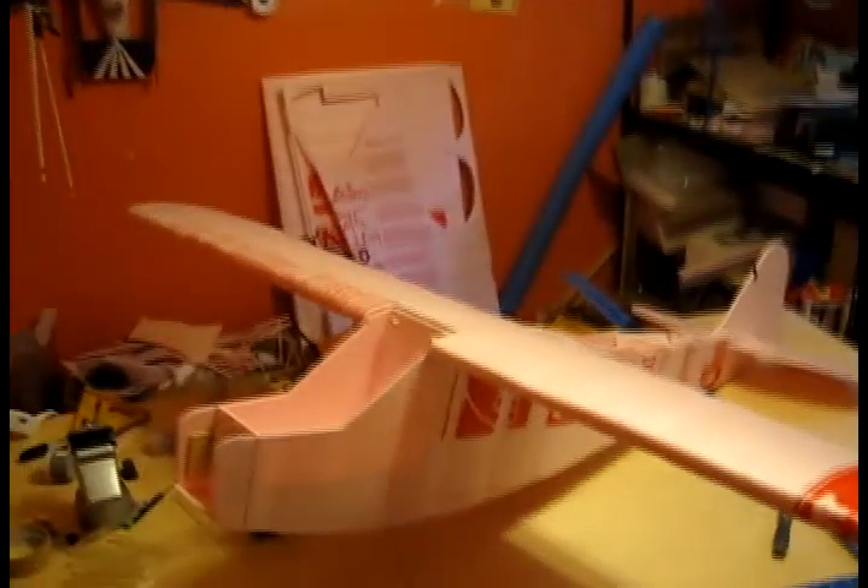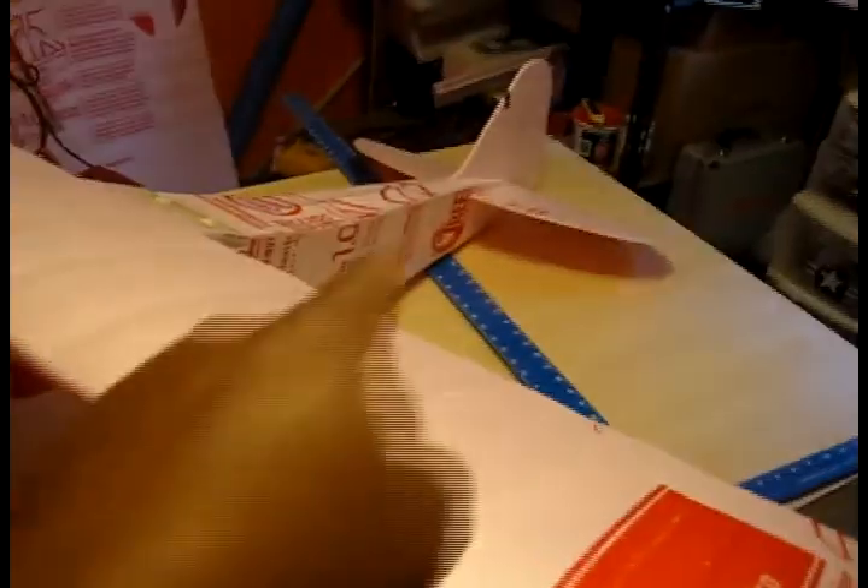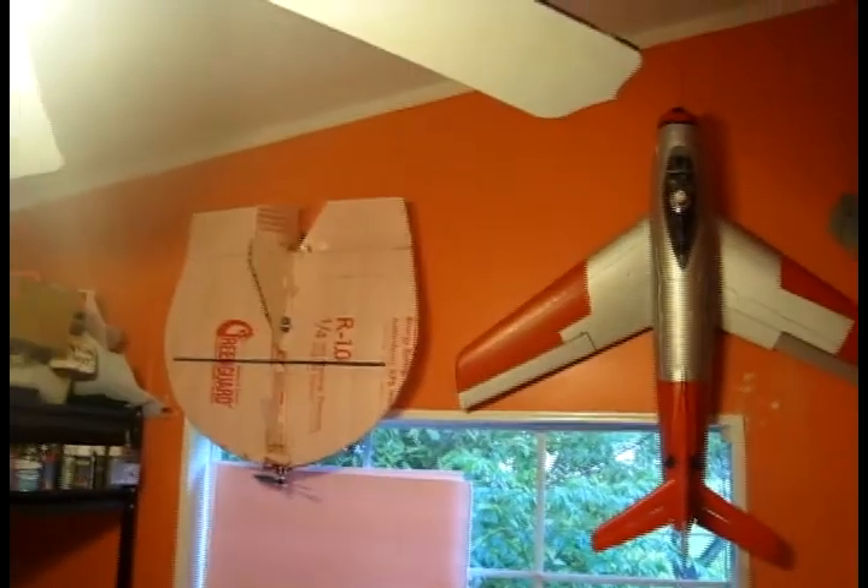Hey friends, welcome back to Falcons RC. We're going to keep working on the pink cup. This time we're going to pretty much finish up the nose and then we're going to do the tailwheel, which is going to come off of that toilet seat.